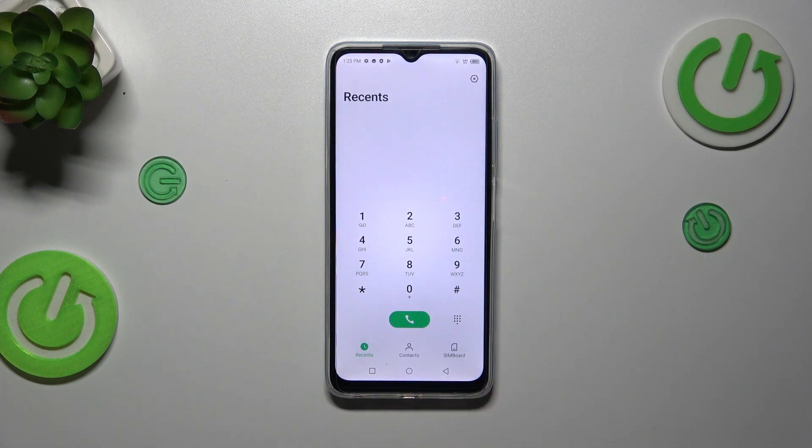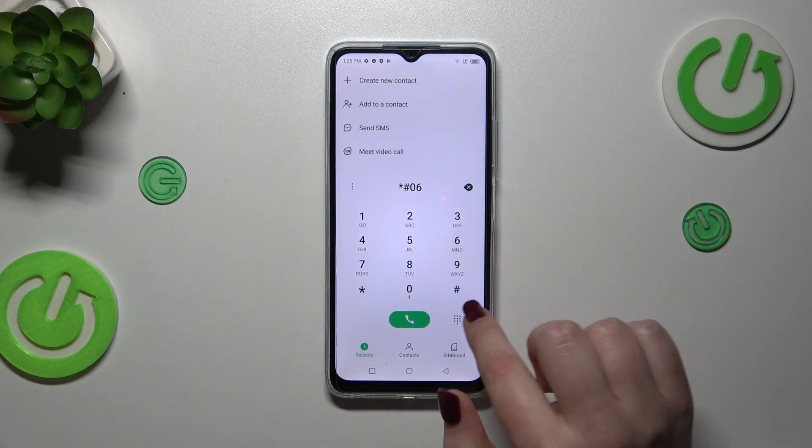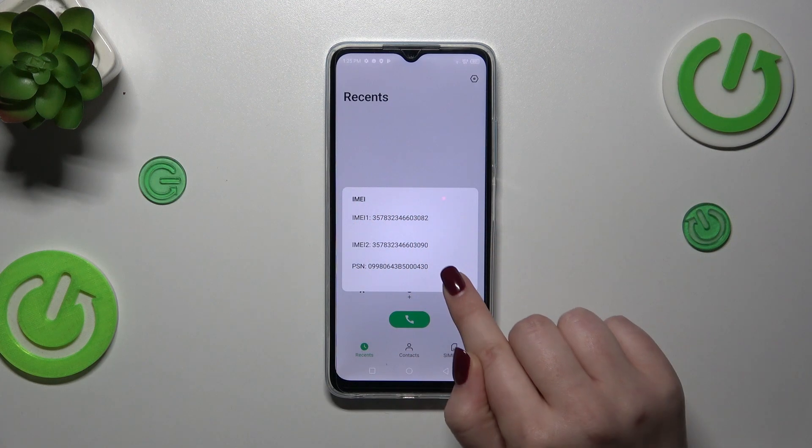Let's start with opening the dialer and entering the code, which is asterisk pound 06 pound. As you can see in this pop-out window, we've got both IMEI numbers of this device.